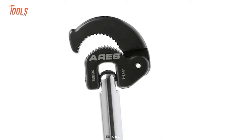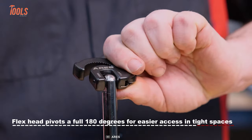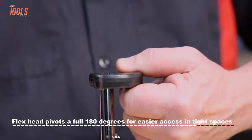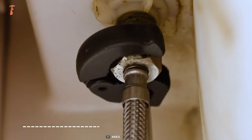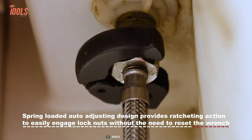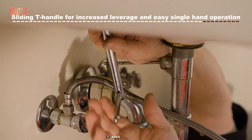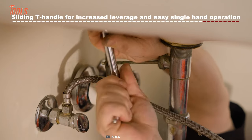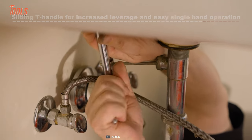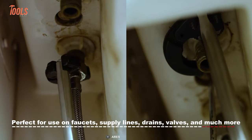The 33004 has a flexible head that pivots up to 180 degrees, making it incredibly adjustable and giving you the ability to work around obstacles with ease. This tool covers a wide range of under-sink jobs, including supply lines, valves, drains, faucets, and many more.